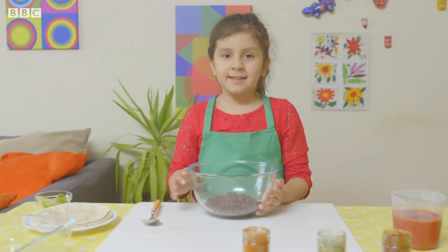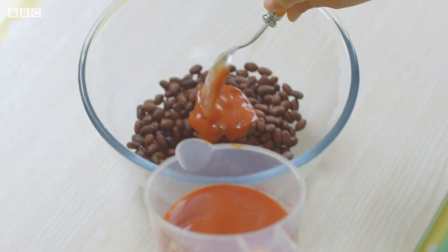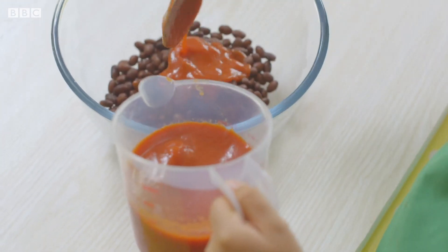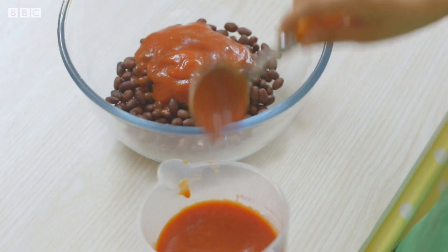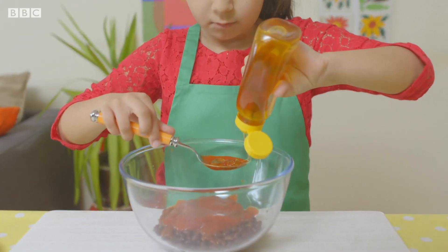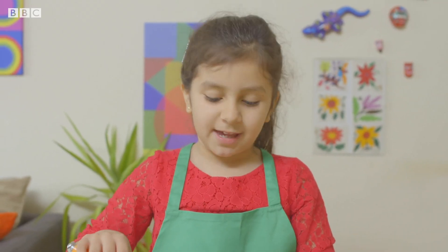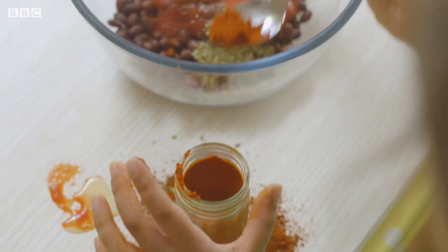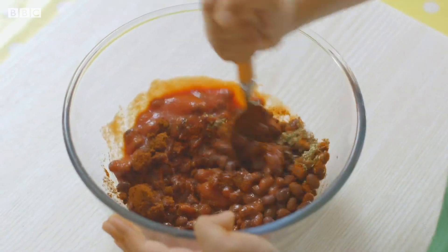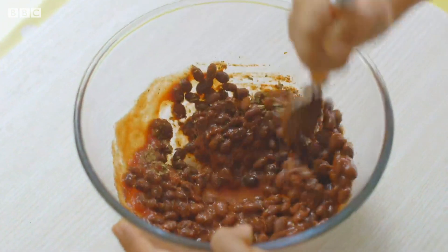First, I'm going to add some tomatoes into my beans. This is passata, a sauce made from tomatoes. I'm going to add some lovely runny honey. After that, time to add my spices — that's mild chilli powder, dried oregano, and smoked paprika. Give it a good mix, but be careful not to get any spices in your eyes. That could be a bit painful.